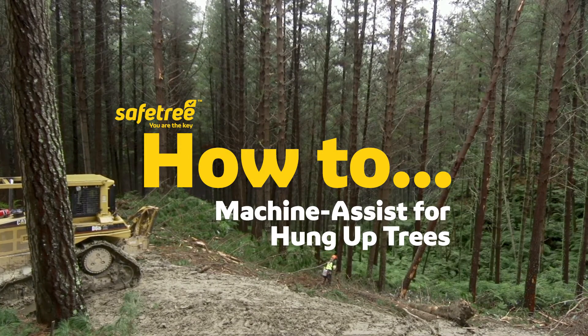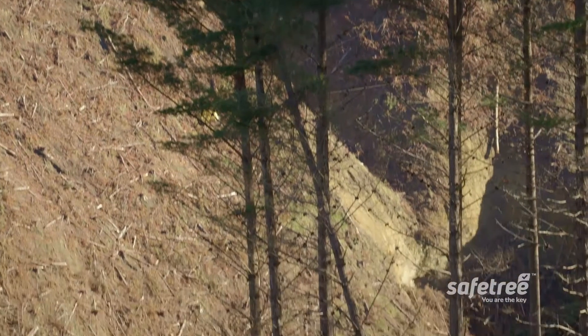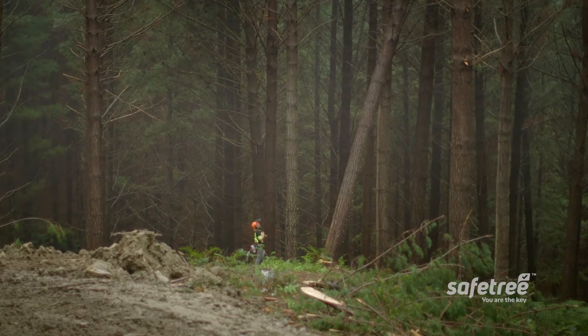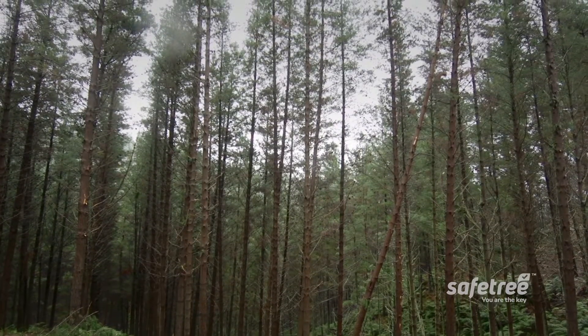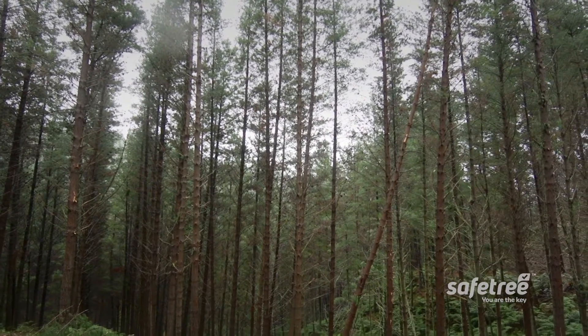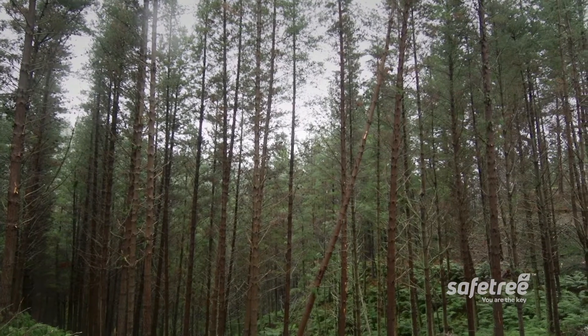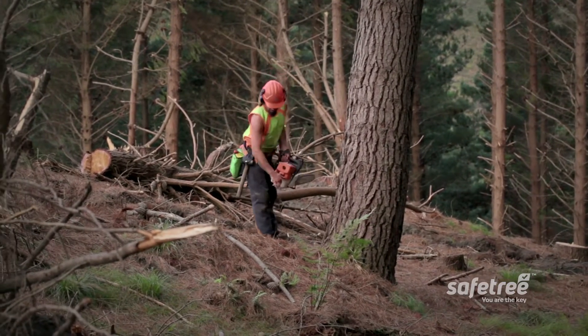Hung up trees create a very real danger when harvesting. A hung up tree is a tree that's either blown over or being cut and got caught up in a nearby tree, or might have been cut but is still standing. Whatever the cause, a hung up tree is very dangerous — it could come down at any time. Safe Tree wants to show you how to deal with these trees as safely as possible.